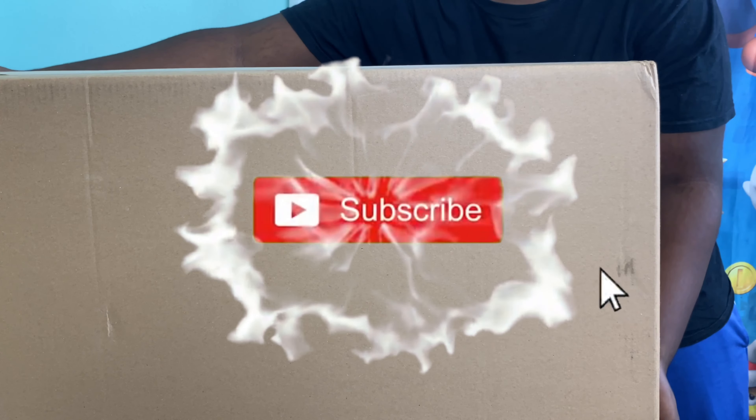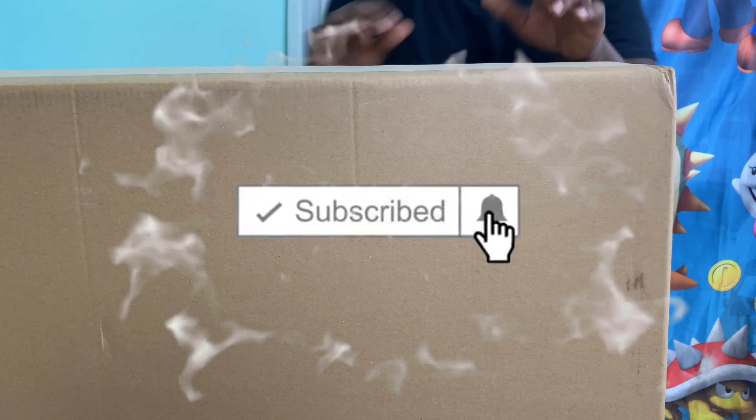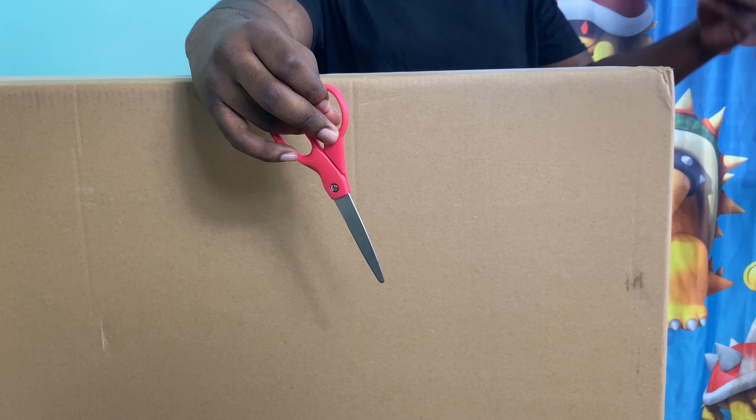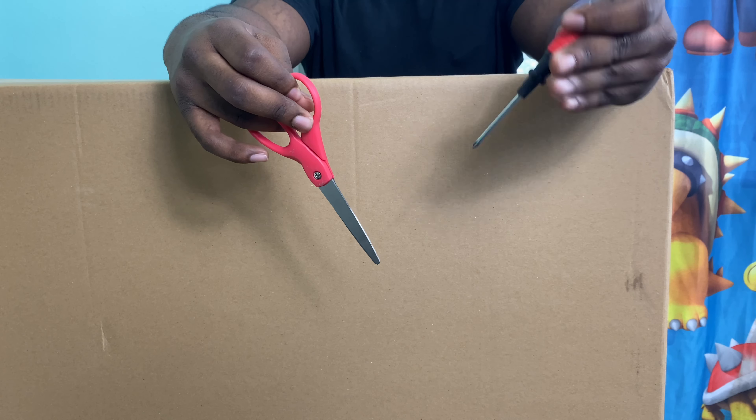What's up YouTube? Today we got an unboxing — really big box. You already know, I'm super excited. I got my scissors and my handy dandy Philips screwdriver.